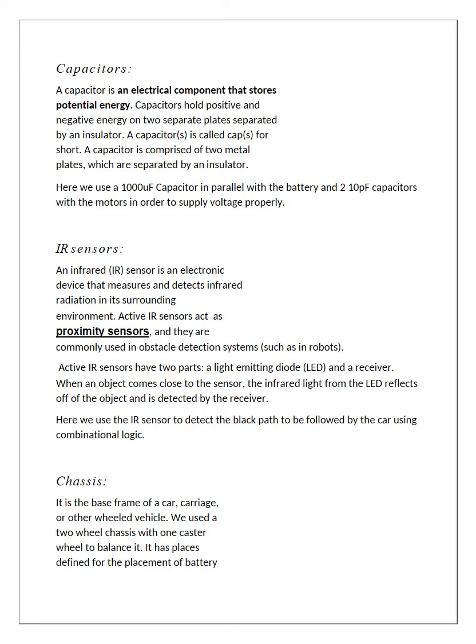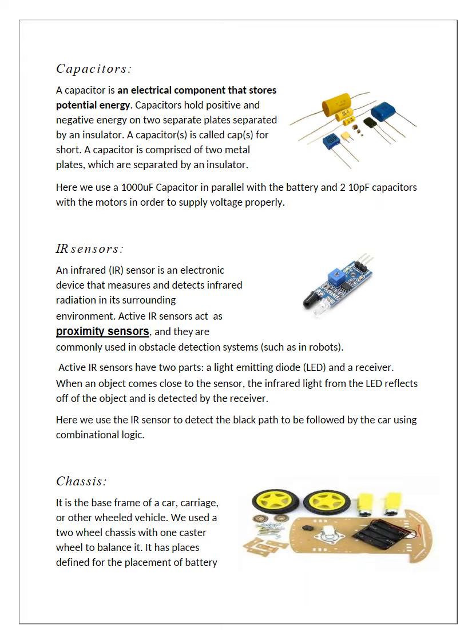We used capacitors to provide stable voltage to the battery and the motors. The infrared sensor has a transmitter and receiver combination that emits and receives light rays, and is used to detect objects. Here we used it to detect the dark paths which need to be followed by the LFR. The chassis is the basic frame of the car, on which we assembled the different components.